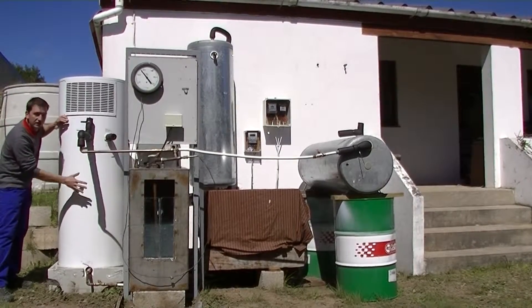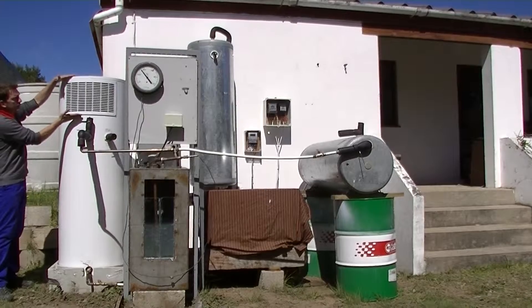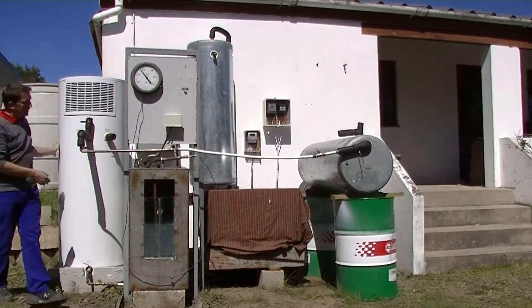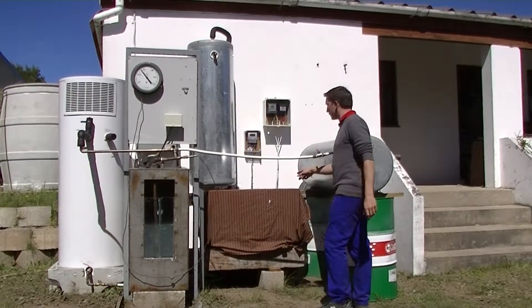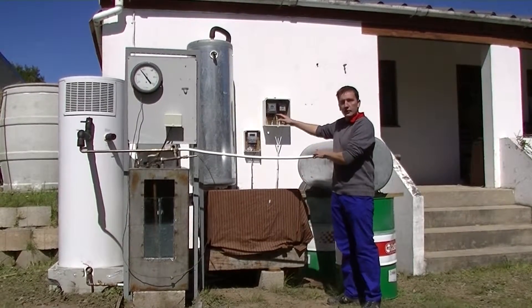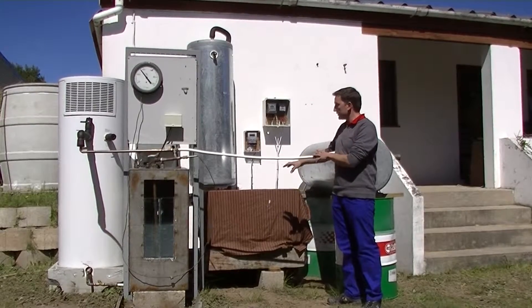This unit consists of a 300 liter vessel with our heat pump built in on the top. This is our whole system over here. Then you get another type of system that looks like an air conditioner that circulates water to the cylinder and back. This is also a heat pump system.